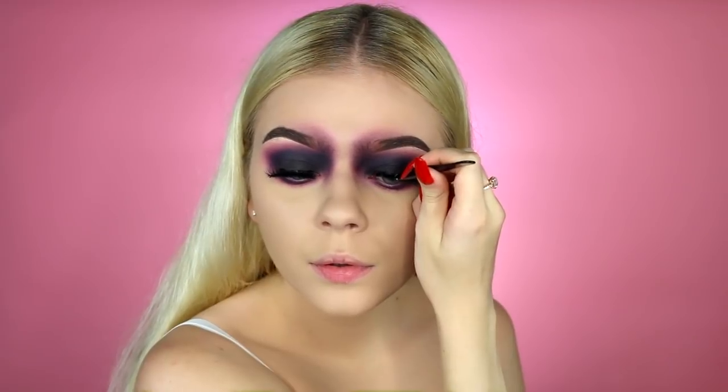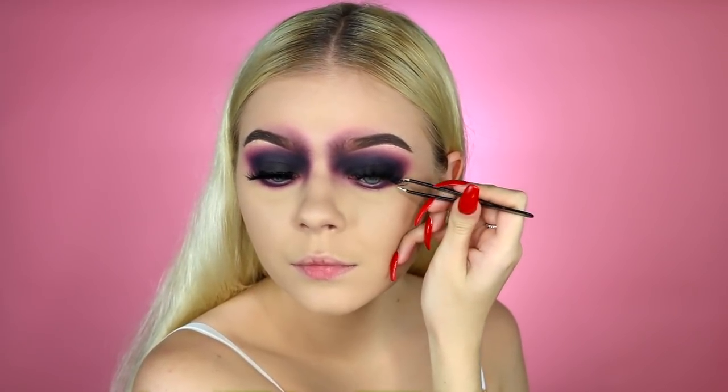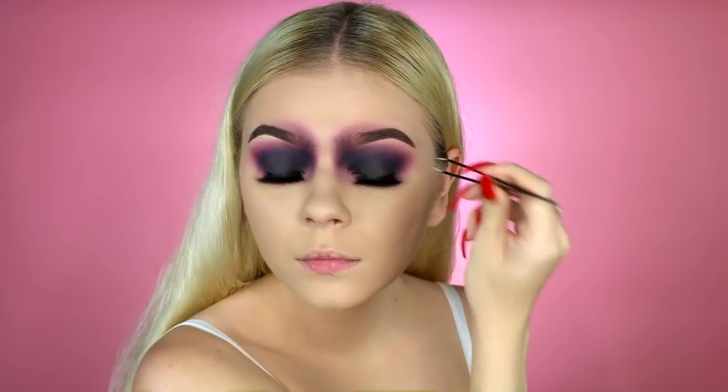Then I'm going ahead and applying my lashes — these are the Lily Lashes in Miami. You guys can use the code TINA to save 15% off Lily Lashes.